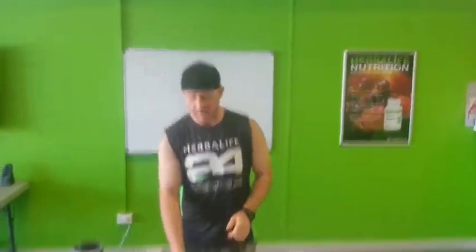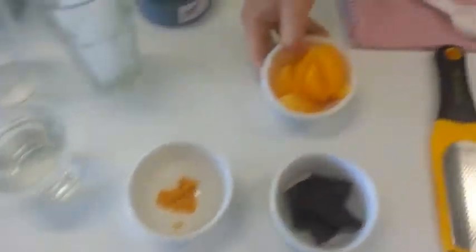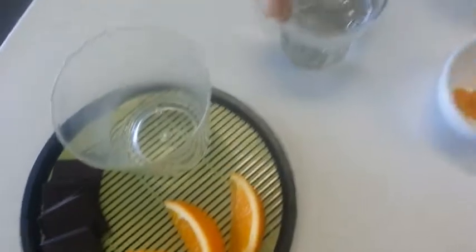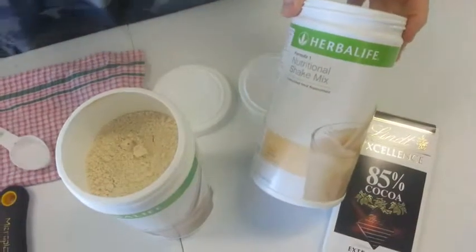Take notes and concentrate. What I've got here is 85% dark chocolate, an orange round, segmented oranges that have been frozen, ice, water, a Herbalife nutritional shake cookies and cream, and a Herbalife nutritional shake French vanilla.